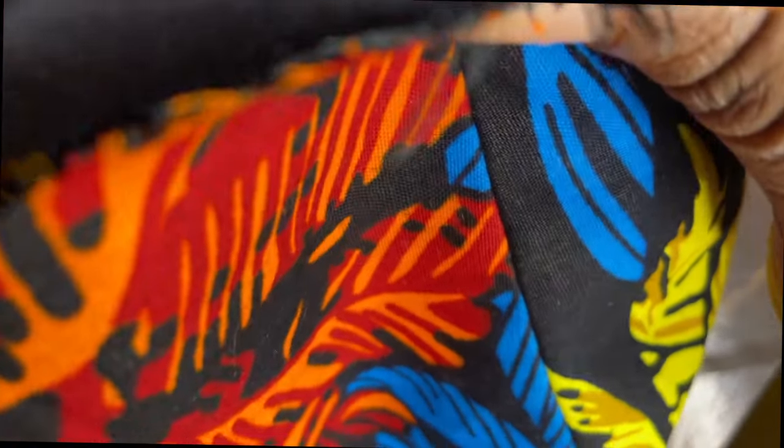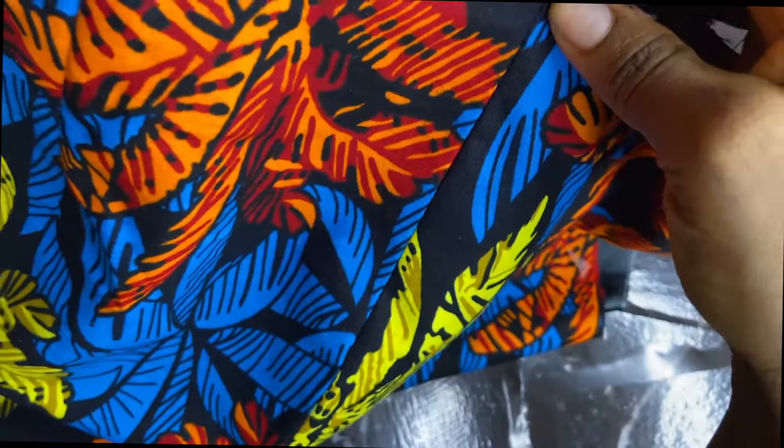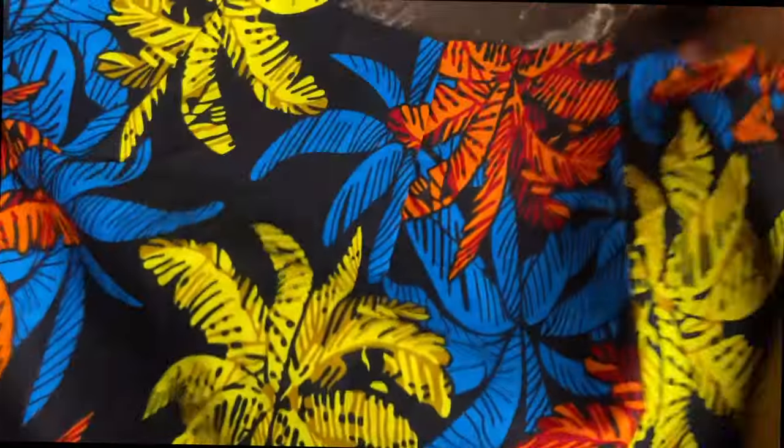I'm checking the quality of my seams, making sure everything is properly aligned. I'm going to mark the center point of the waistband at the waistline of my skirt. Now I have a notch there also, so I'll pin my waistband to it.